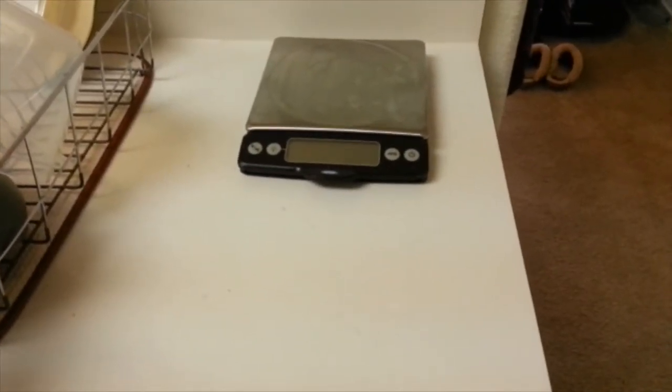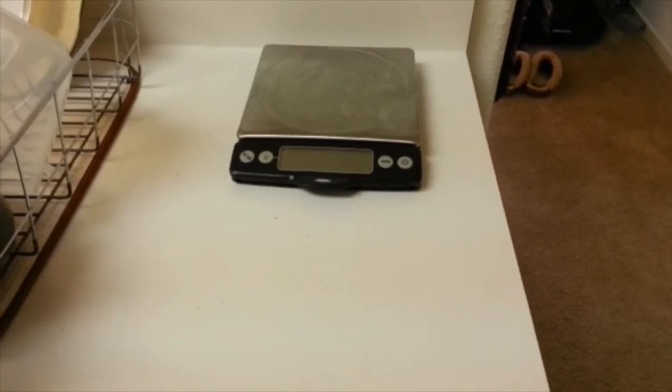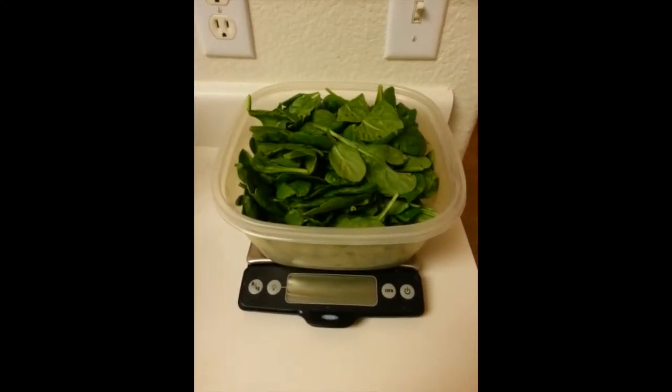Hey guys, I'm going to show you today how I make my buffalo chicken salad that I have most days for lunch. So let's get started. To begin with, we have this huge container and in it we've got 255 grams of baby spinach.